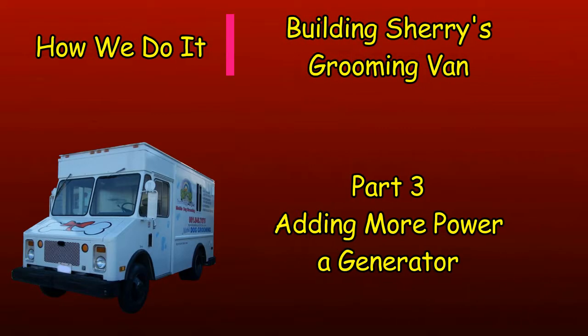In part one of this series of videos about building Sherry's grooming van, we talked about the inverter system and the generator we added. This video is about that generator and how it works into the system.